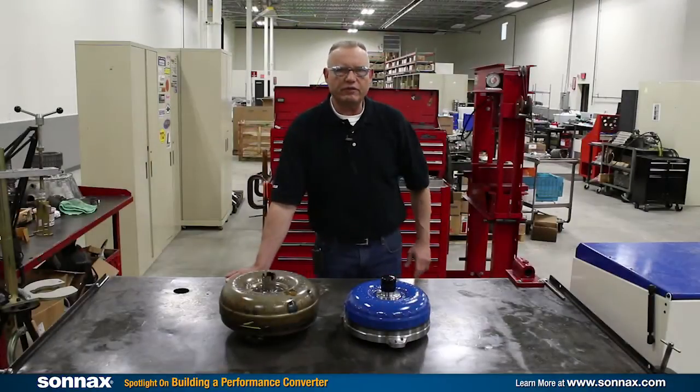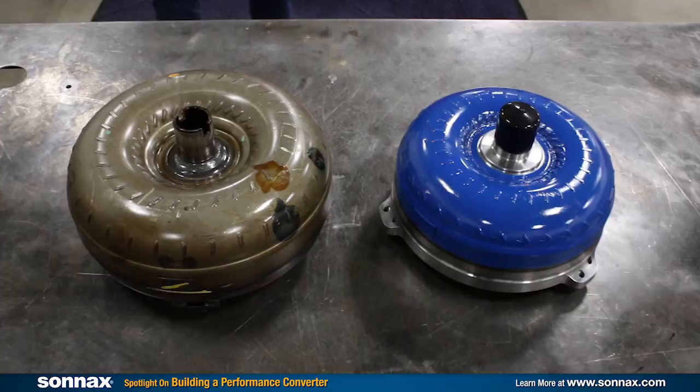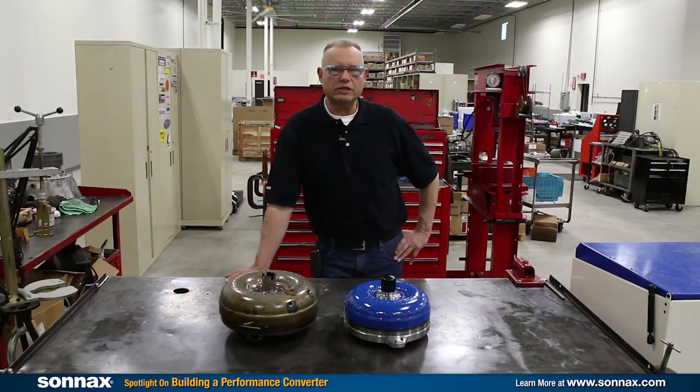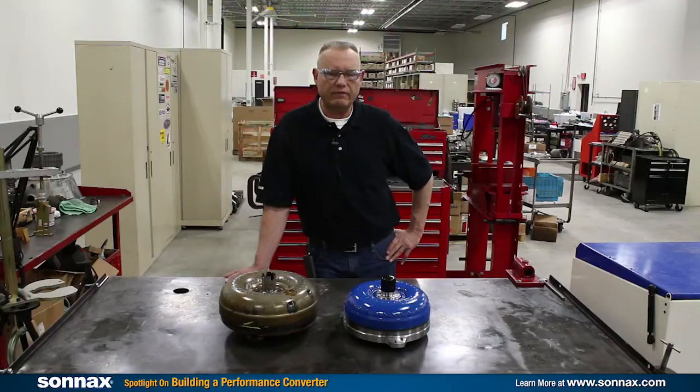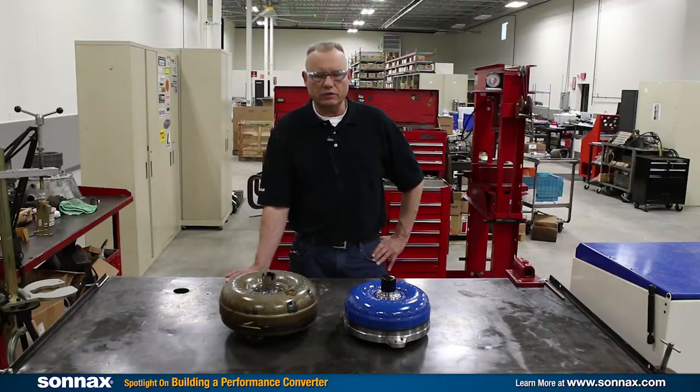Hi everybody, my name is Steve Joso. I'm here at the Sonnax Research and Development Center in Vermont, and today we're here to talk to you about some torque converter upgrades that are available. Everybody knows Sonnax for their great transmission fixes and upgrades, but what you may not know is that we're a full-line torque converter and torque converter component supplier to the aftermarket, and we have some great upgrades for building torque converters as well.